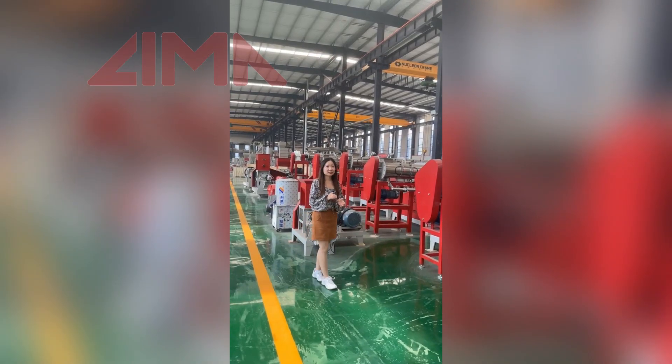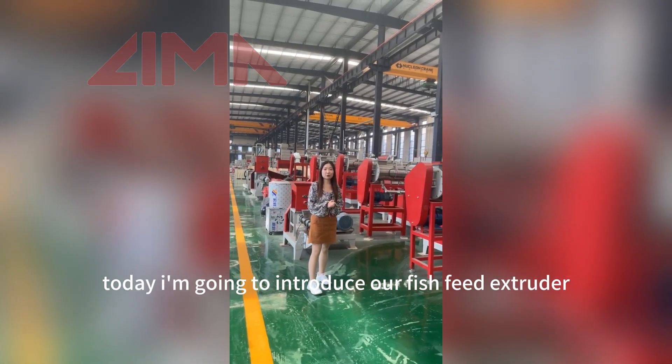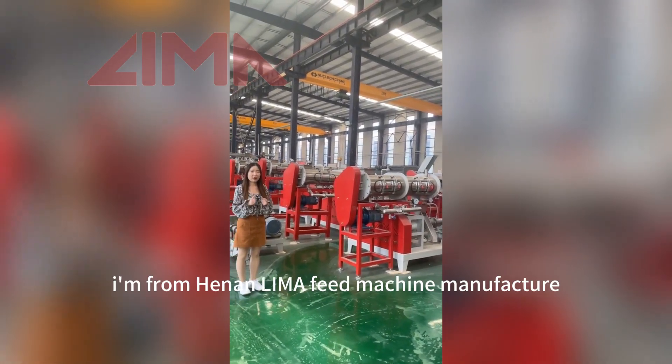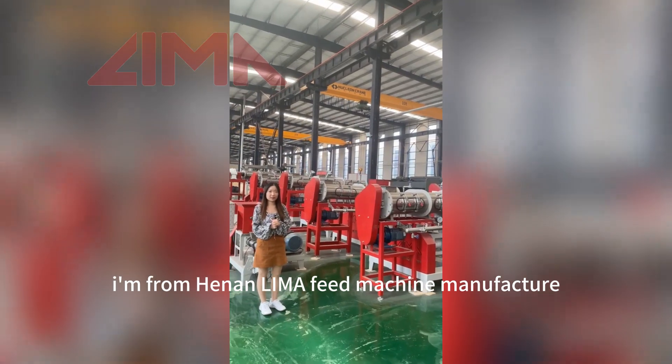Hello everyone. Today I'm going to introduce our fish feed extruder, but it's for wet type extruder. I'm from Honolima Feed Machine Manufacturer.